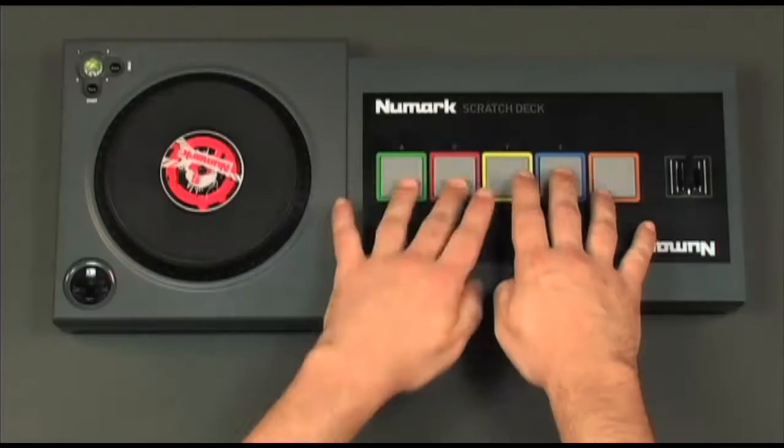But don't take our word for it. Newmark brought in one of the dopest DJs in the world, Serial Wax Killer Mix Master Mike, to make sure they perfectly replicated the DJing experience.